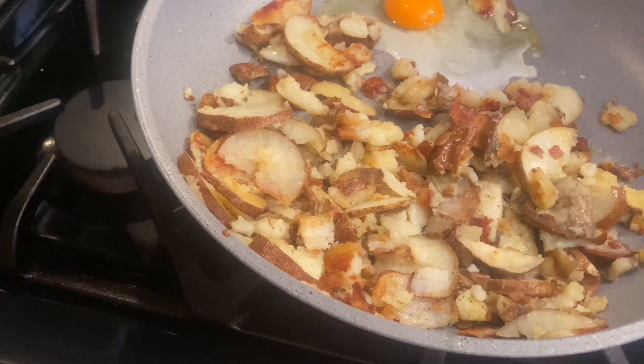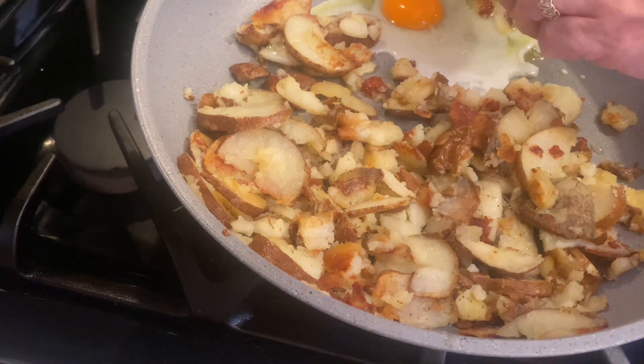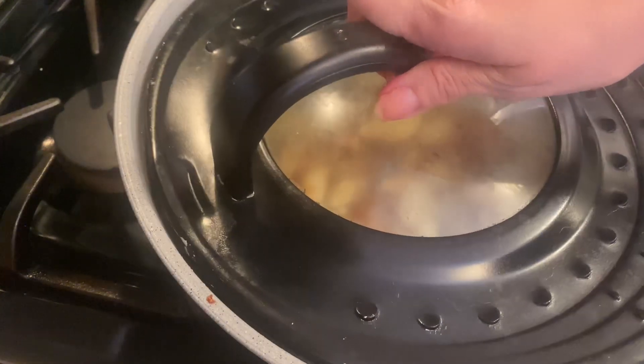We cook our eggs in the same pan, and this makes for a great diner-style breakfast all day. Best of all, it's frugal.